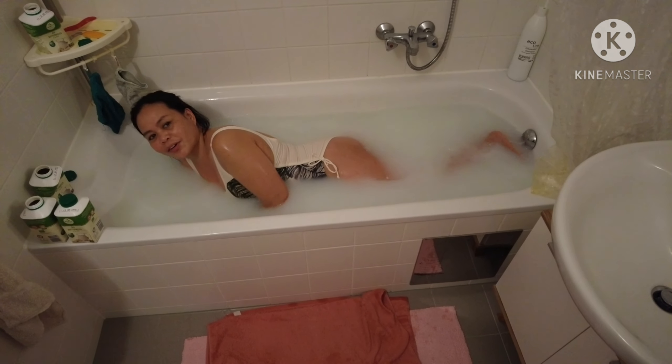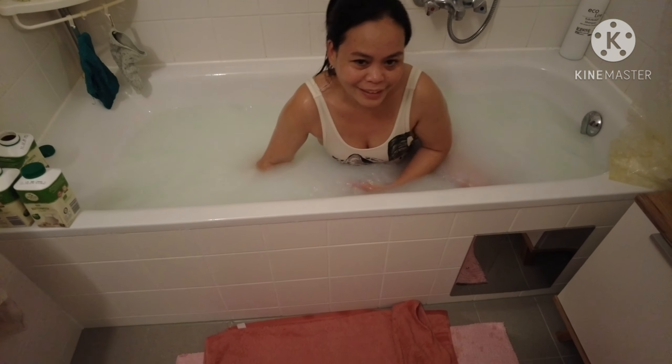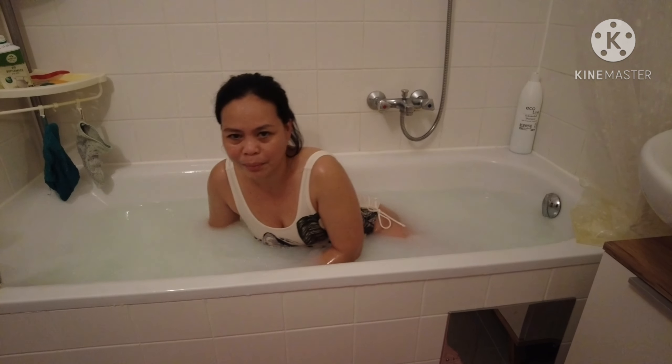Thank you, thank you, thank you for watching. Thank you for supporting the buttermilk bath.